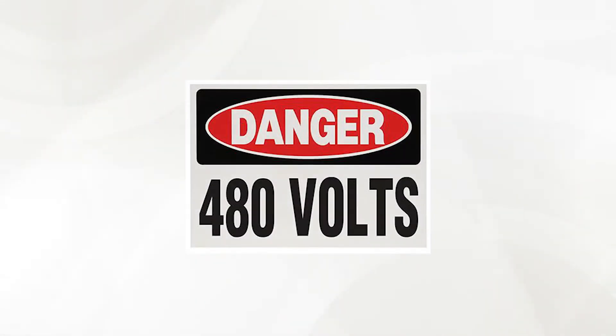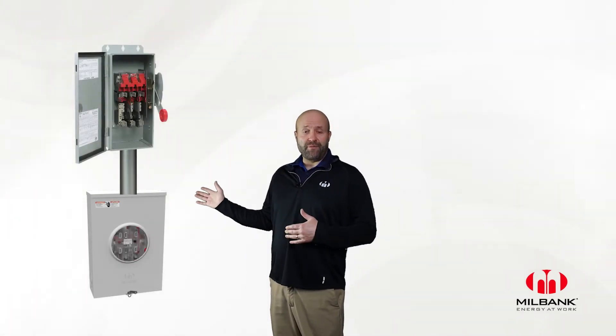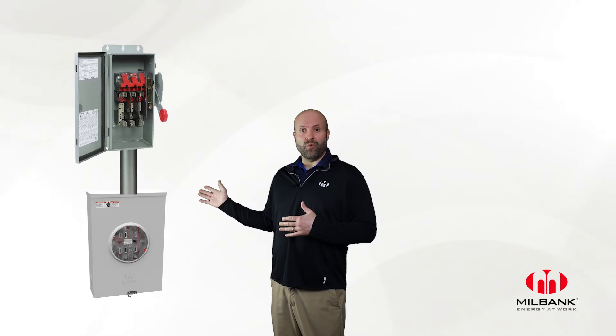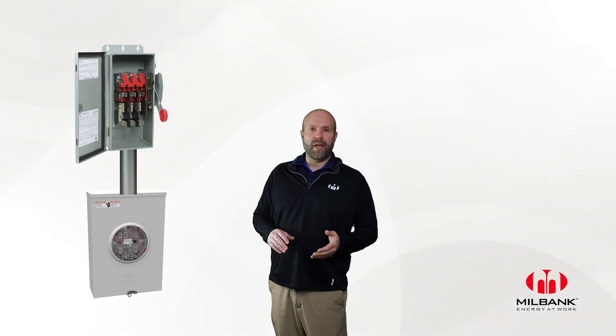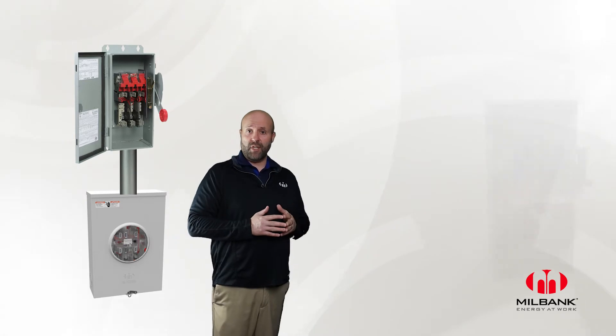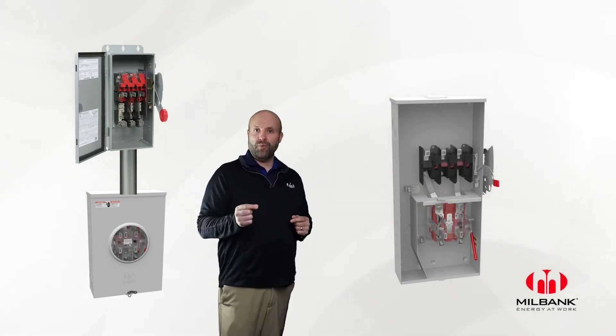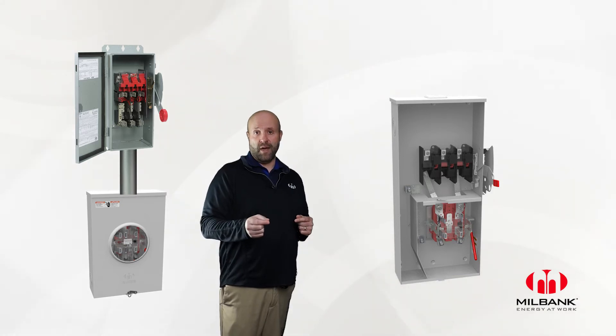Typically, cold sequence is used in 480-volt services, and this can be achieved in a couple of different ways. The first way is the traditional or standalone safety socket in conjunction with an approved Milbank meter socket for that utility. Or the second way is the more efficient, more aesthetically pleasing way by using the new Milbank cold sequence combination.